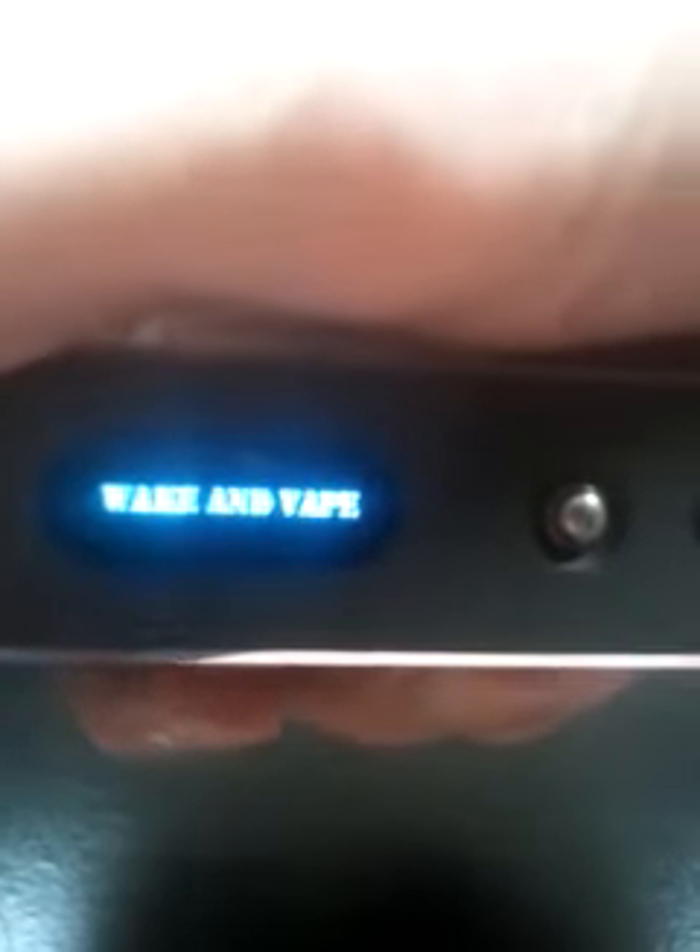It's off right now, right? Nothing. The IPv logo. Waken Vape? What? What is this Waken Vape? It's supposed to say IPv3 a lot.